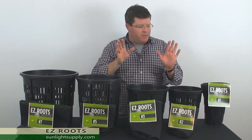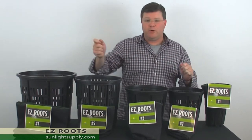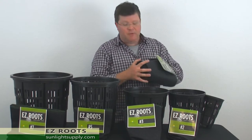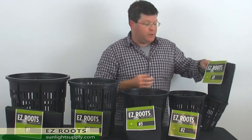Roots are not going to bind up. As the roots hit this fabric it sends out a brand new root from your tap roots, so you have a very complex root structure with just maybe a few tap roots but an unbelievable amount of lateral feeder roots.